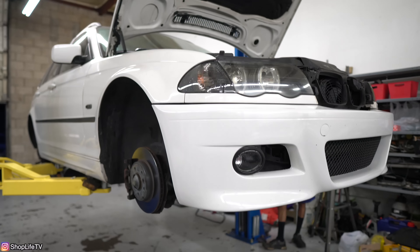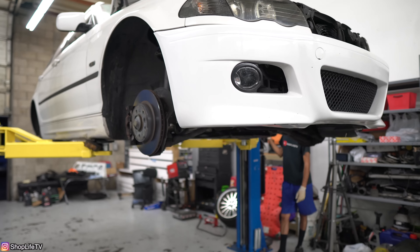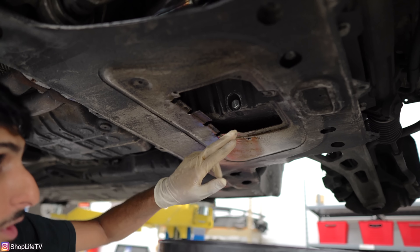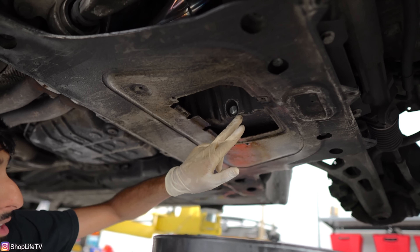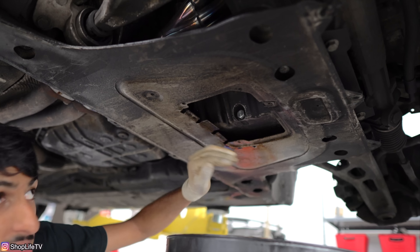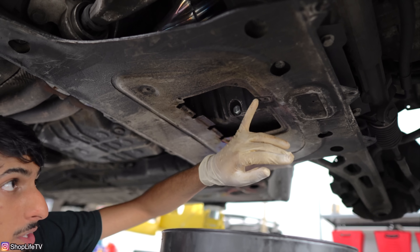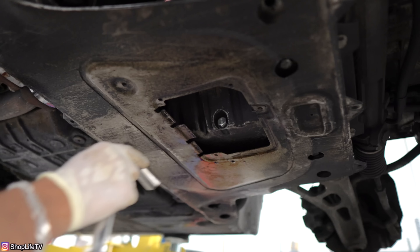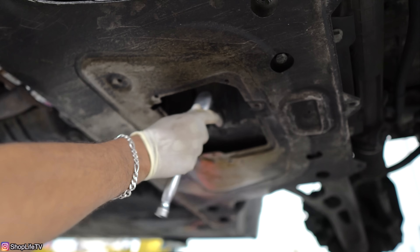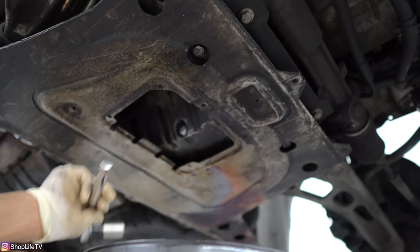Now we can lift the car and remove the rest of the oil by opening up the drain bolt. The oil drain bolt on the E46 is located right here. If you still have the cover, just pull it off — it's held in with a Phillips screw. Once that's done, remove the 17-millimeter bolt.